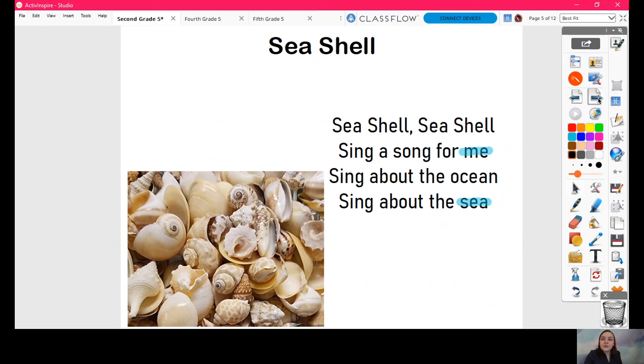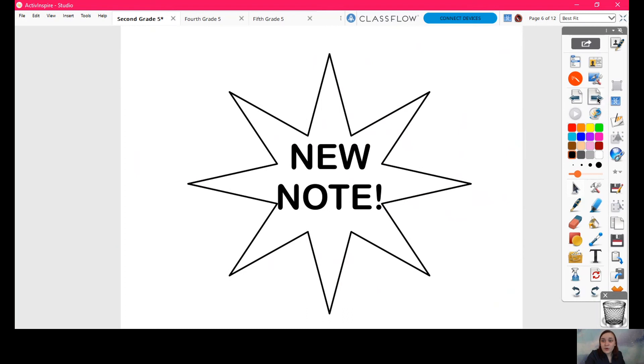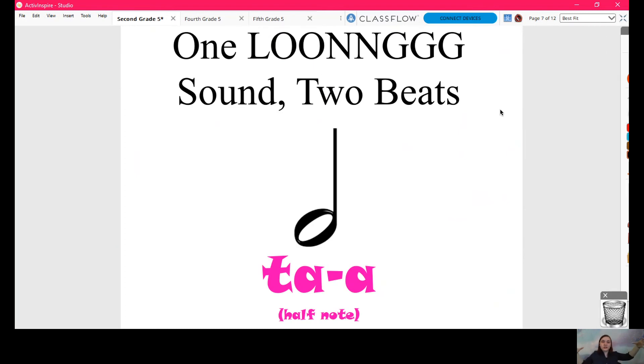So our new note that we are talking about today is a note that takes up one long sound over two beats. It's called a ta-ah. Say that for me — ta-ah. One more time — ta-ah. You want to know how to clap it? When we clap it, we clap and then push. Let me show you one more time — I'll make myself big. So when we say ta-ah, in order to push it through two whole beats of sound, we push our hands out. So: clap, push — ta-ah.